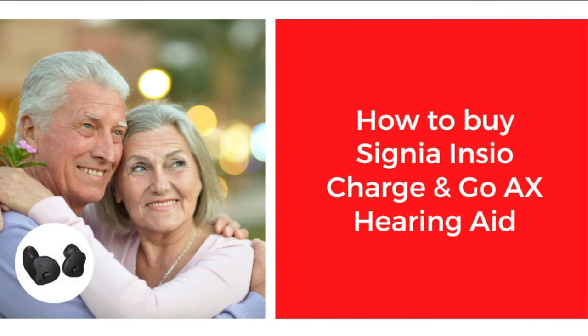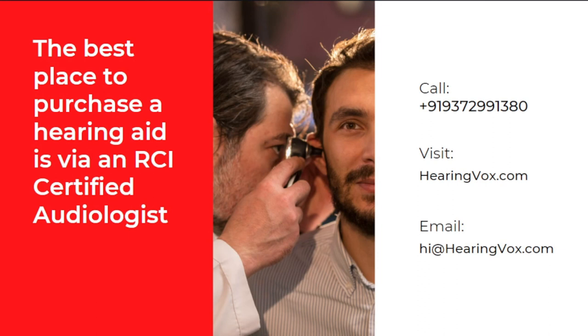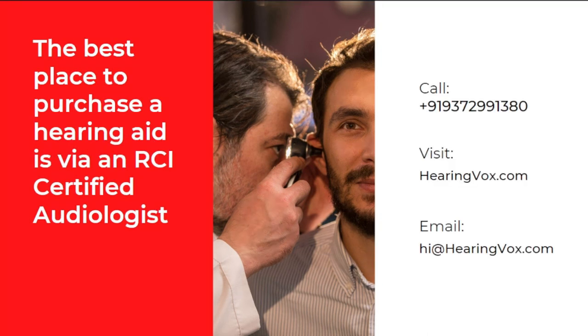If you are planning to buy one of these hearing aids, the best place to purchase is via an RCI certified audiologist. We at Earingworks provide an RCI certified audiologist who can evaluate your ear, help you understand your hearing better, and provide solutions to ensure your hearing capacity is at its best. You can contact us at 9372-991380 or visit us at www.earingworks.com. Thank you for watching — we hope this video provided a lot of value to you, and we will see you soon in the next video.